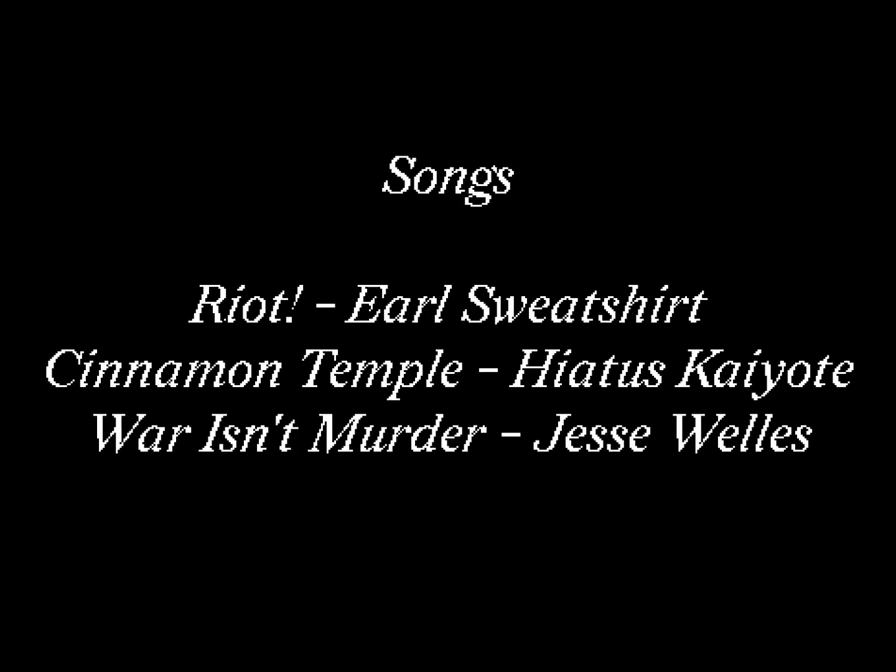It feels kind of sad when you can summarize two months of your life into a minute and a half video.